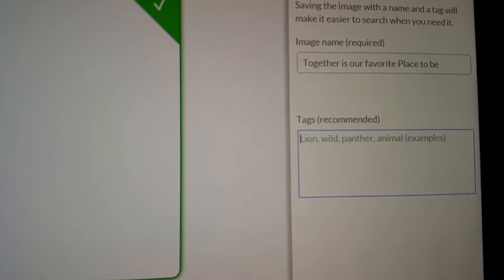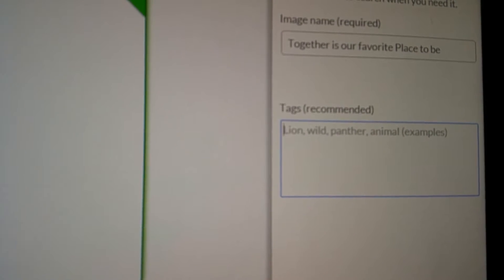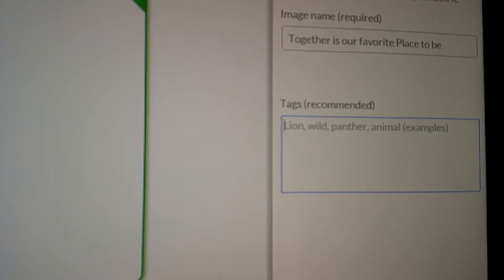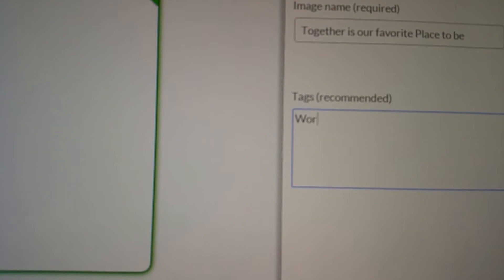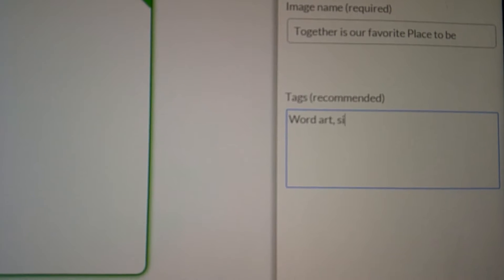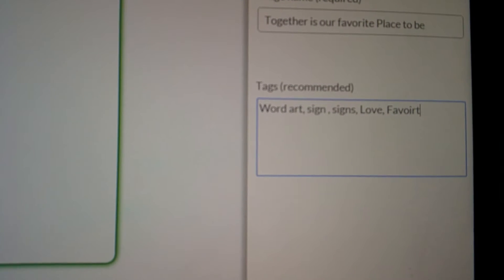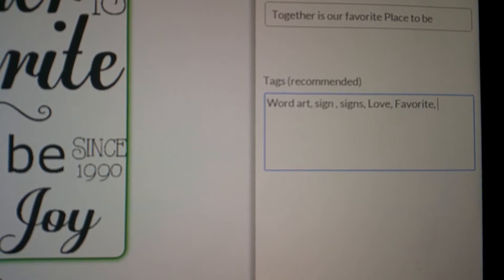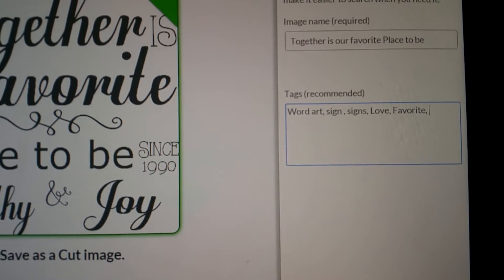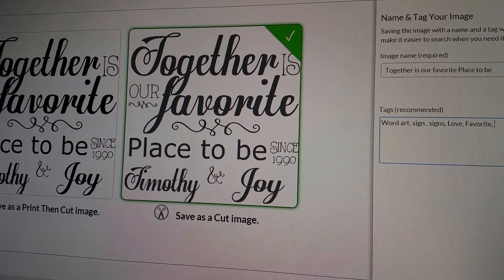If you want to search for a particular file when you go into insert images, you can type in certain tags that you came up with to help you find it. I always use for my signs: word art, sign, signs, love, favorite — things like that. You can come up with as many as you want, and that'll help you find where it's at later.